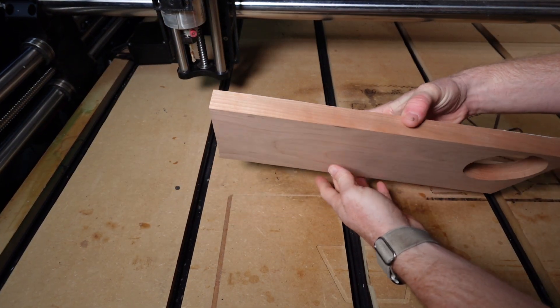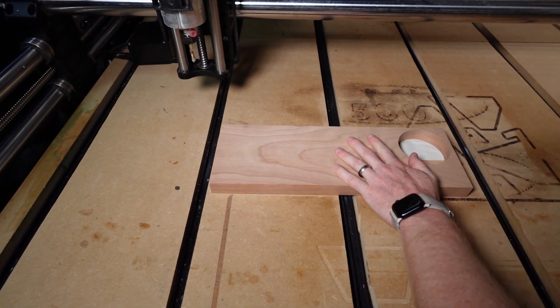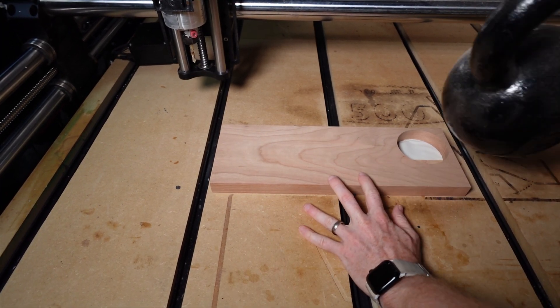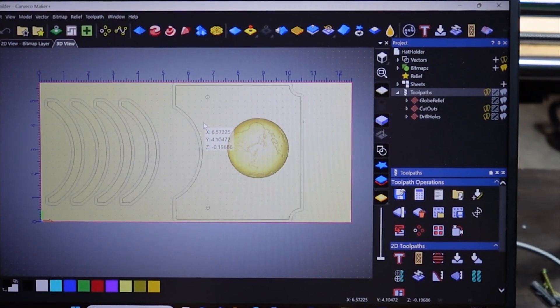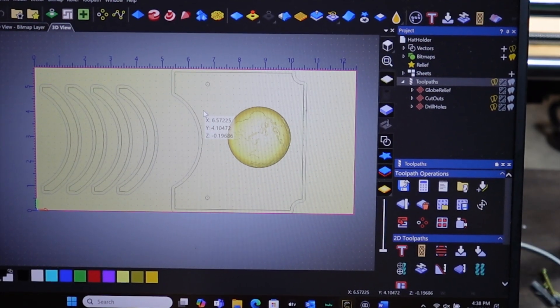Making sure that my material is square with the CNC machine, I'm going to stick it down. To make sure this sets properly, I'm going to set my kettlebell on it. We have three toolpaths today: a relief toolpath, several cutout profile toolpaths, and then two drill holes.